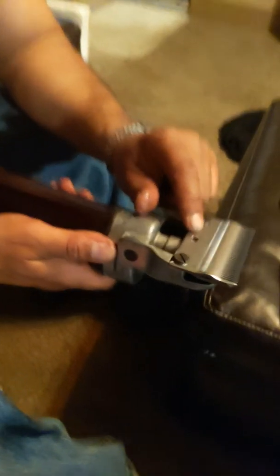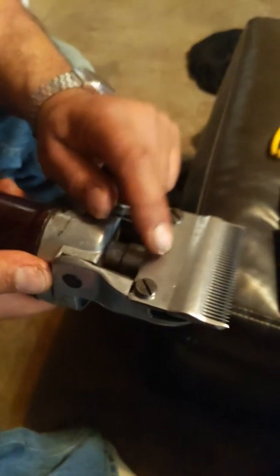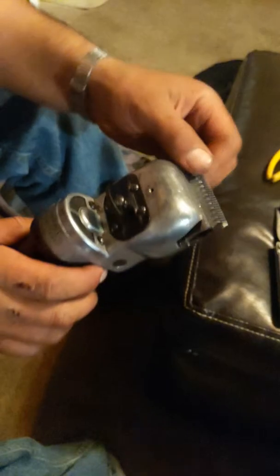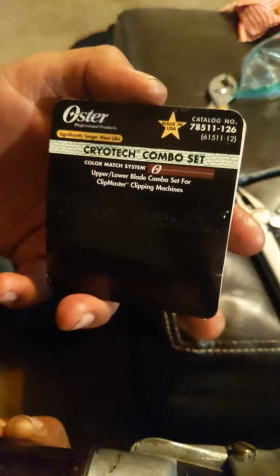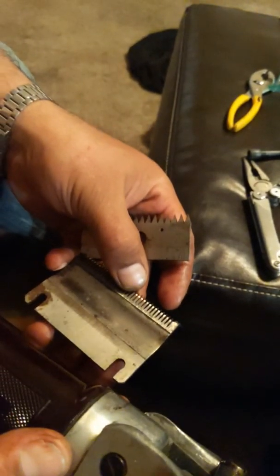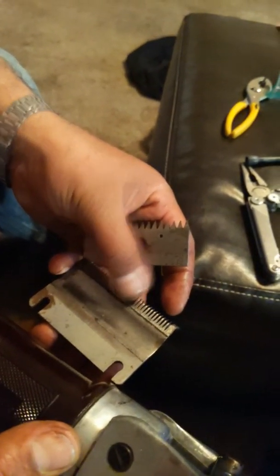I should make a video about putting everything together on this. The Oster blades — the 84 AU — right here on eBay, in case you need it and have one with no blades. It comes with these old ones, but you can see how they're worn out right here — the tip is shiny, and the rest is worn out.